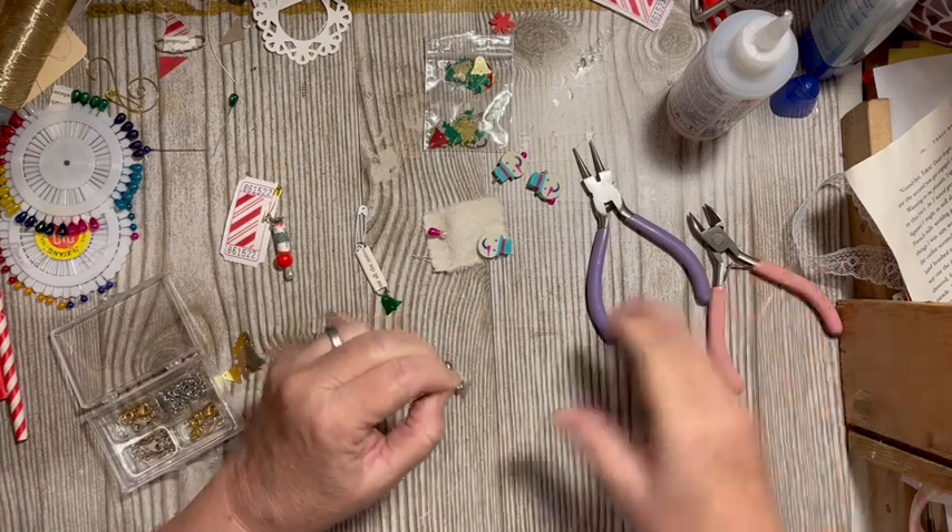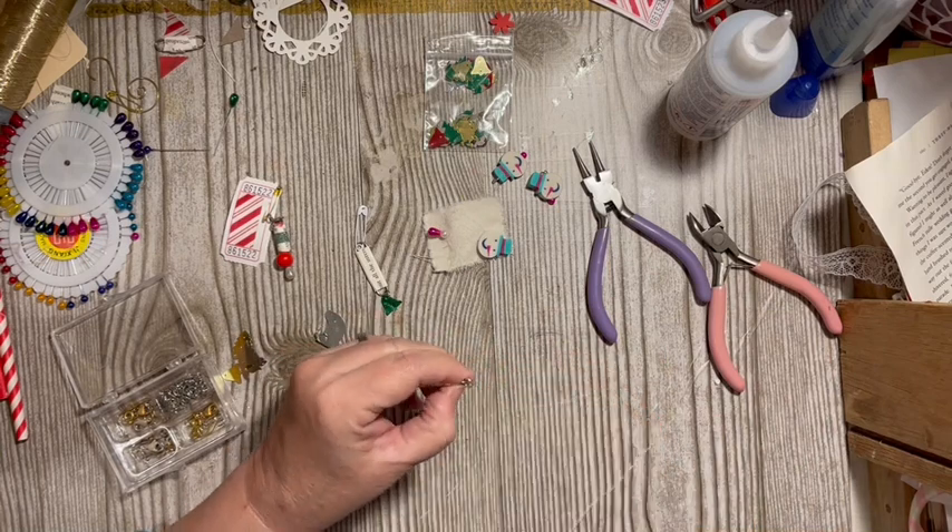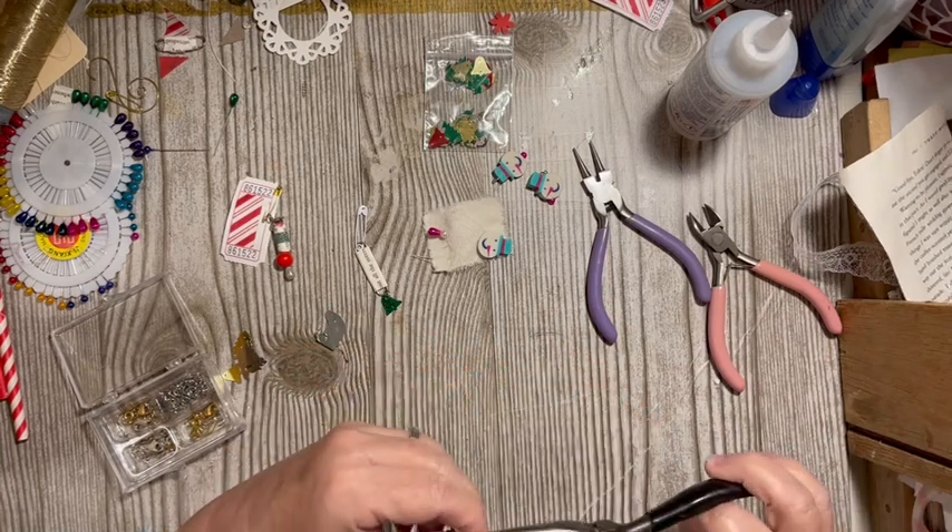Then you're going to want to close that because the sequin is really small — make sure that you close it.